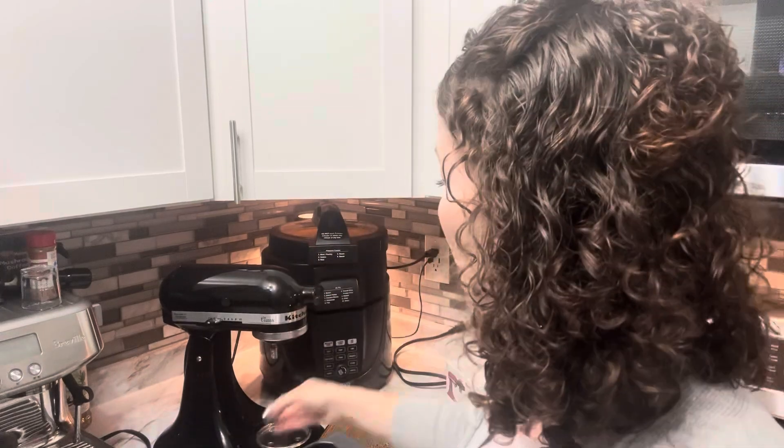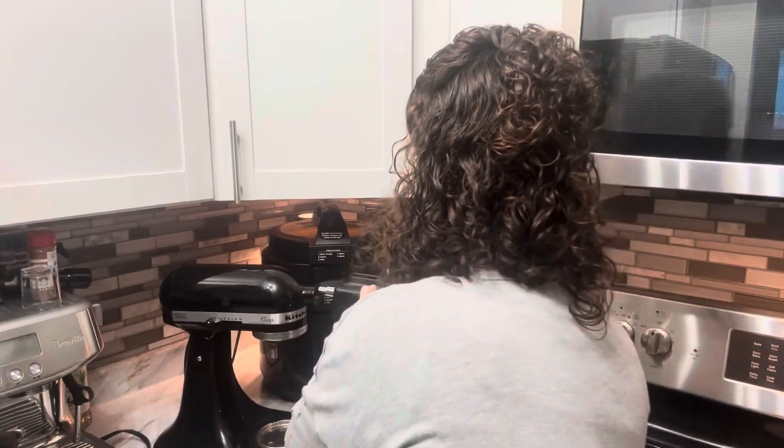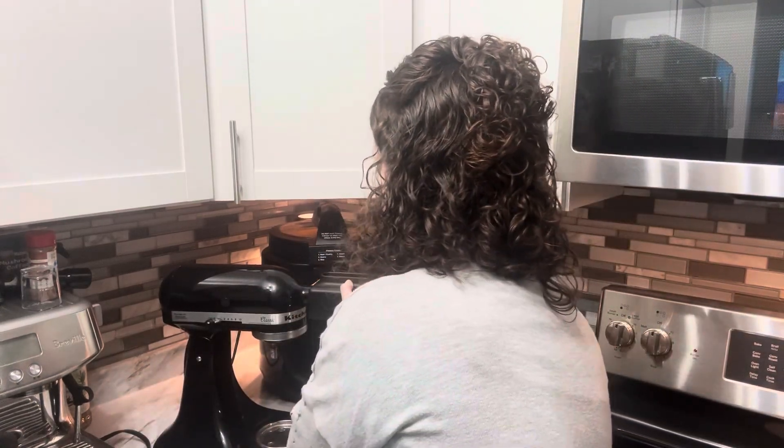You slide your steak or the meat you want to tenderize down through there. Since it's all stainless steel it is washable — it can be put in the dishwasher and cleaned that way. To install it, you take out the cover on the front, slide this in, and then tighten it down.